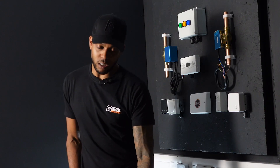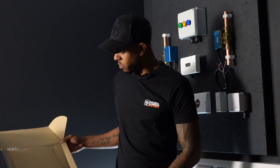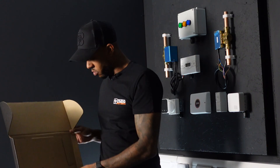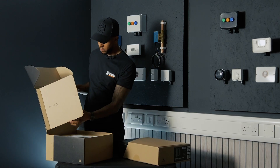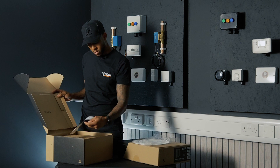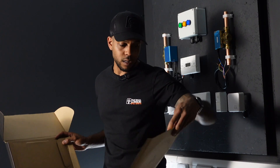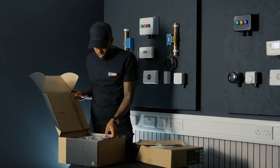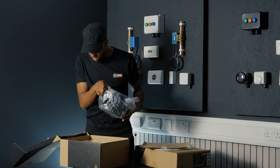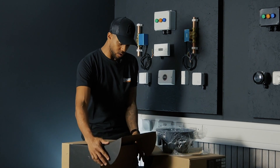Straight away you can see the boxes are nicely designed. By the looks of things, we've got a grill in this back section. Nicely packaged. We've got a little install guide and we've got our cutout template and some instructions on the back there, and then we've got our speaker, which is in a nice sturdy box.